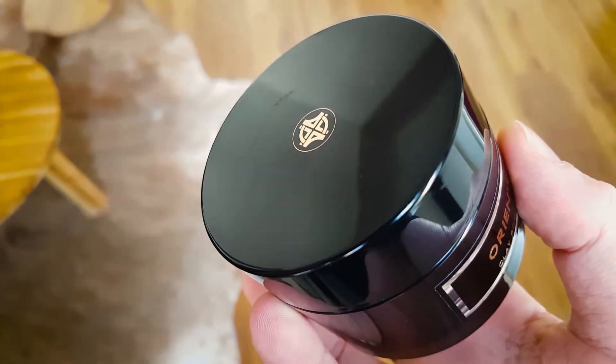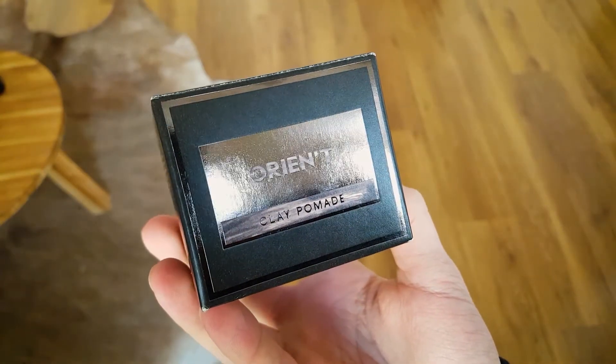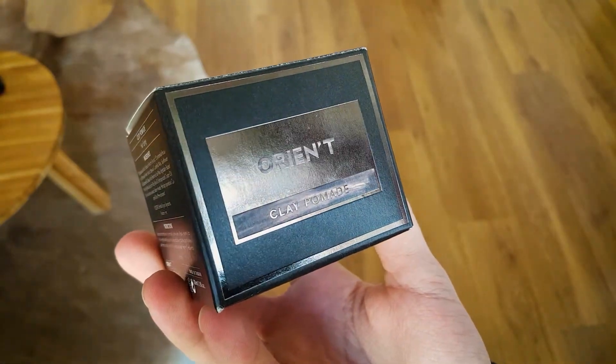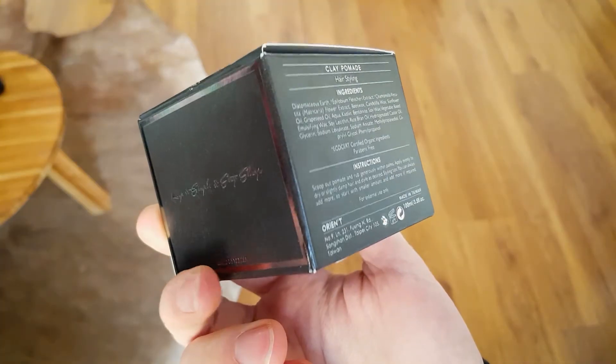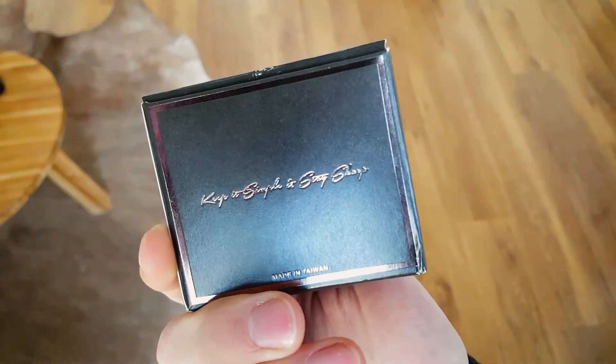There is also an inlay in each of the lids. The cardboard boxes that these jars are delivered in have a really nice and sturdy feel — made of pretty thick cardboard with a matte gray finish. There are also high-gloss black imprints on the front, back, and top of each box which feel really premium because they don't sit flush with the rest of the surface and give you a haptic sensation.